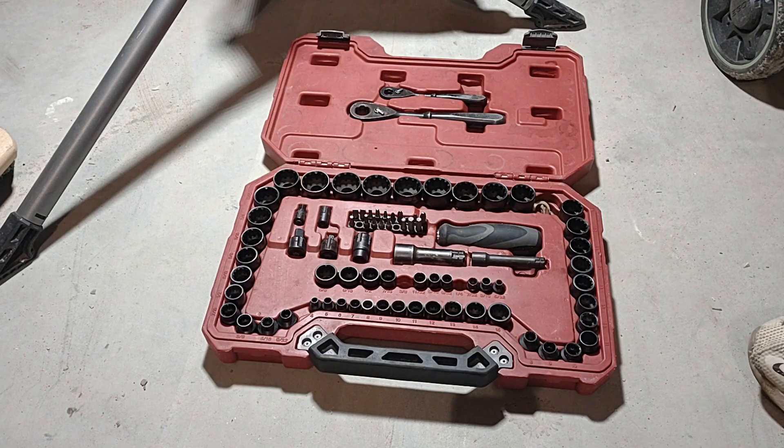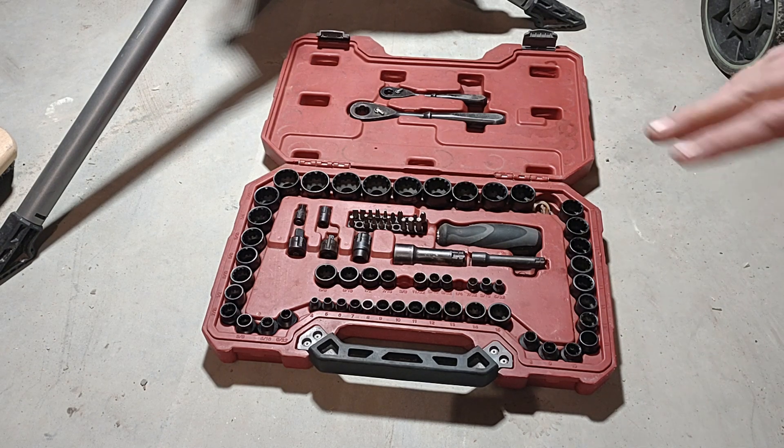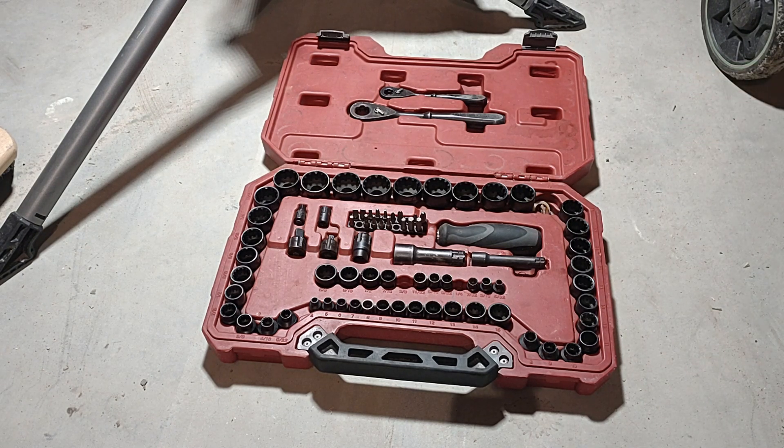Hey, how's it going everybody? This is Sean Nightfire and I want to talk to you guys about the Craftsman Universal Max Axis socket set. I haven't seen too many reviews on YouTube of this — I've seen a promotion from Ace and some other really short videos — but I want to give you my take, because I like this set a lot and definitely want to go over some of the features.